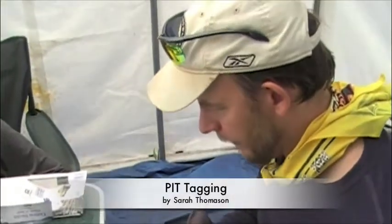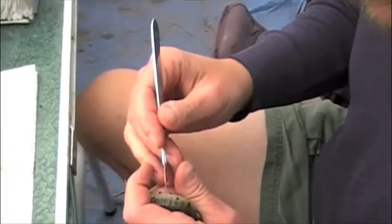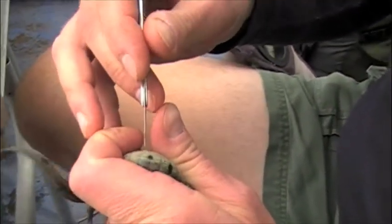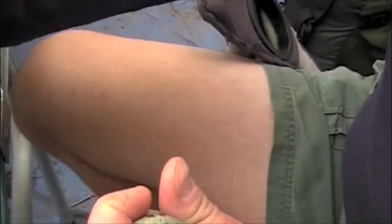Here we go. We're going to use the scalpel. Count six costal grooves. Try not to get nailed by the tail.